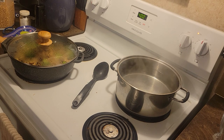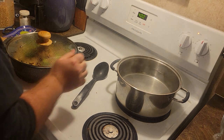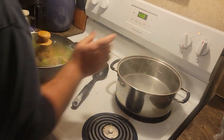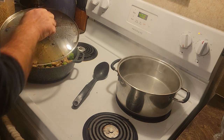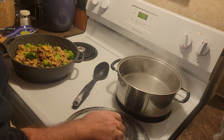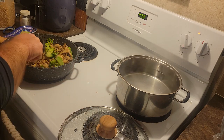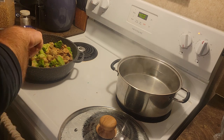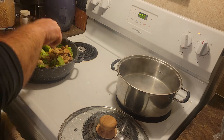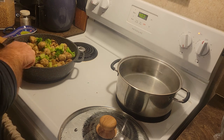That water is starting to boil - I can see it boiling in the bottom. It only takes these noodles six minutes to cook, so I need to make sure that what's over here is mostly done before the noodles go in. Because it won't hurt this to simmer for six minutes even after it's done.